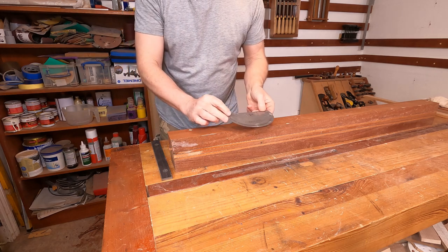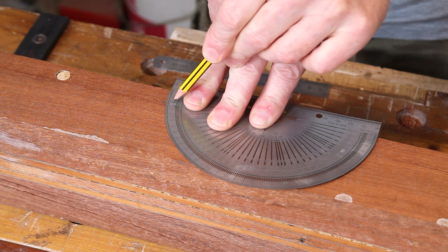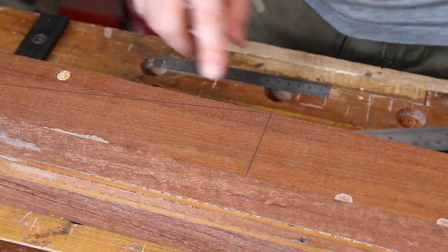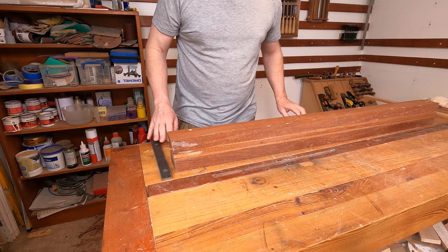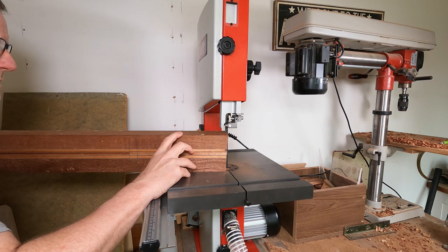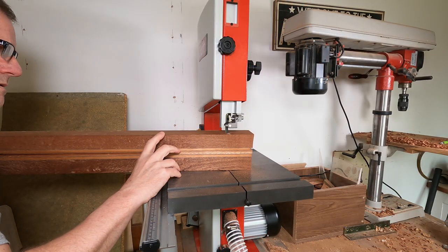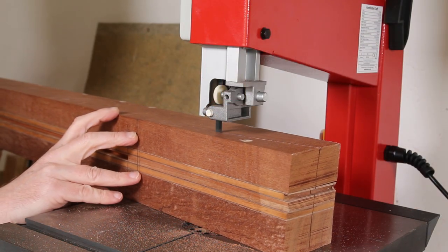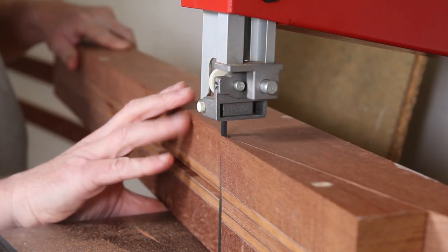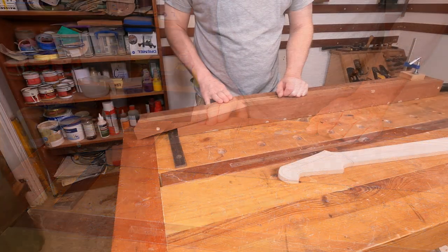Next I'm just going to take the protractor and use that to mark out 10 degrees - coming back from 90 to 80 - and then just strike a line through. Okay, so now it's time to see how this new bandsaw does.